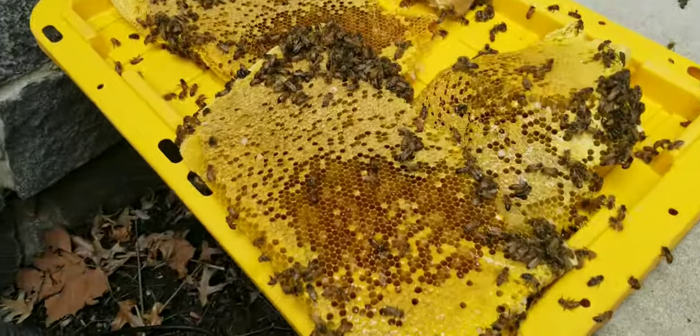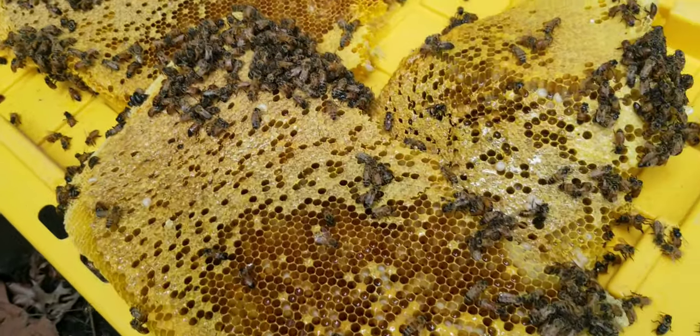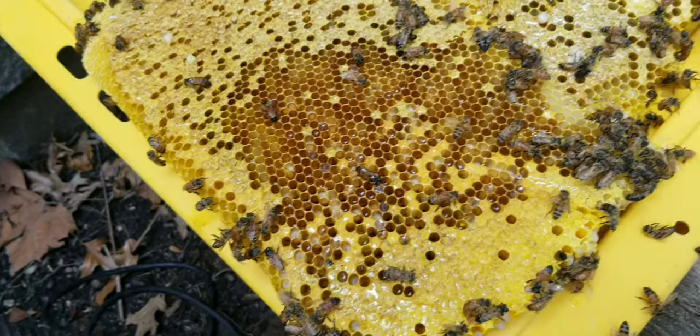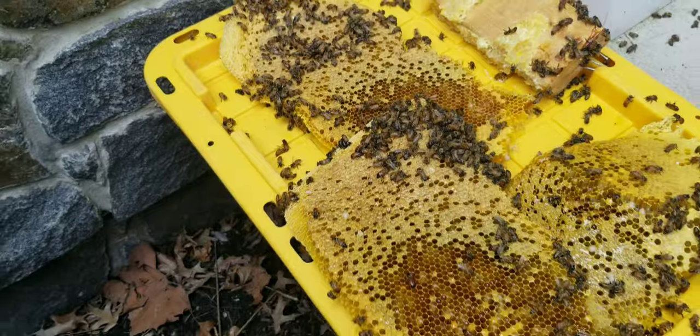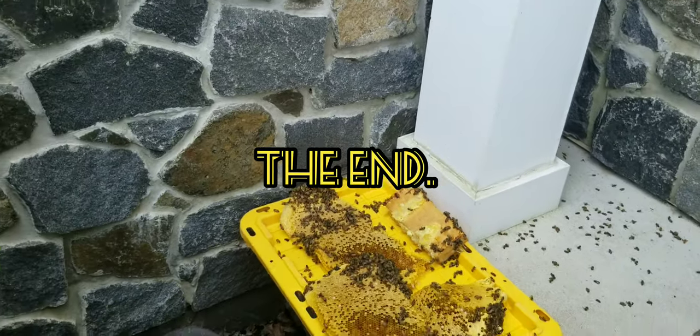We're gonna give them some more time to clean up a bit. These bees are starting to be more active and getting themselves cleaned up. I might be able to salvage some of this comb, but it's really soft and at this point it's fallen and been coated with honey. I'll check back in soon.